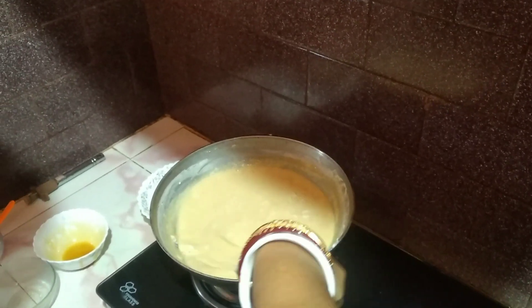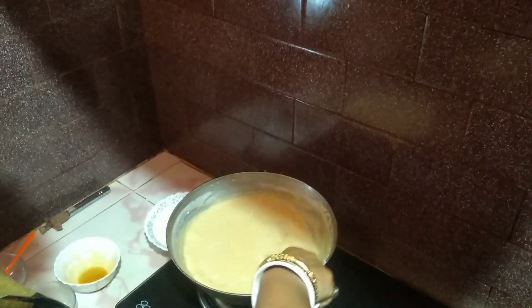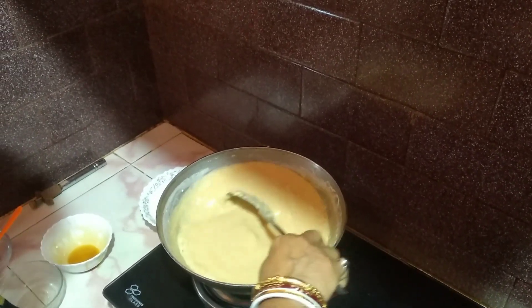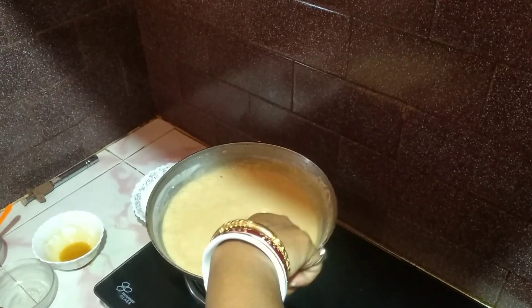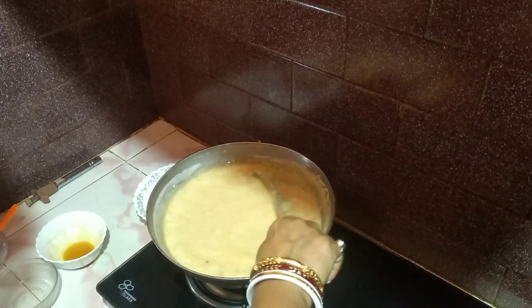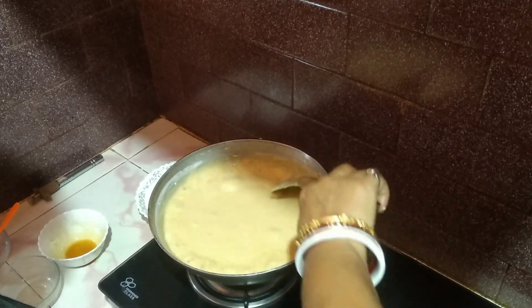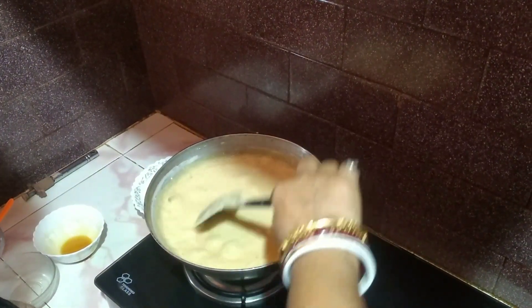I think that my video is easy to run. I will do this first. I will cook this first. But when I prepare the oven, I will test. We will cook this in this little dish. I will cook it and remove it. Now we will cook this and the rest will be left.